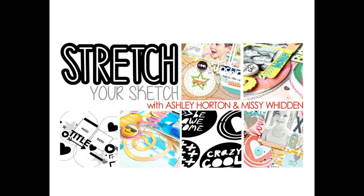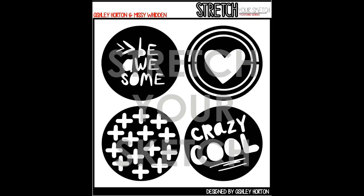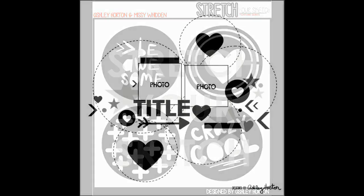Hey friends, it's Missy again. Thanks for joining me for Episode 2 of Stretch Your Sketch. If you would like some of Ashley's cut files that she designed for this series, you can find the link down below.